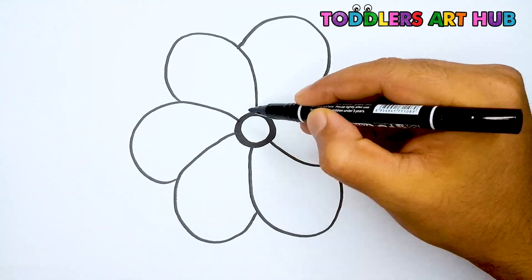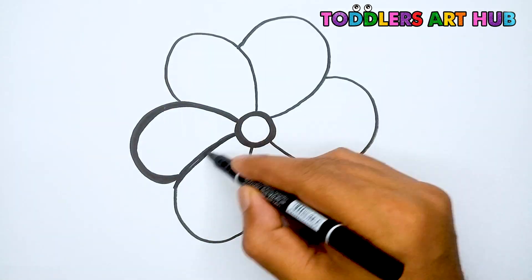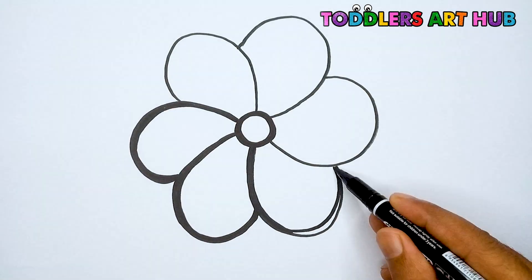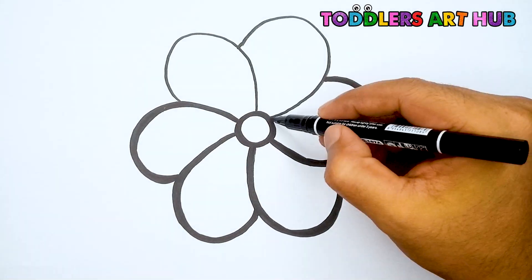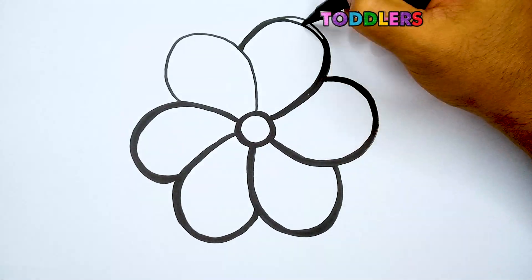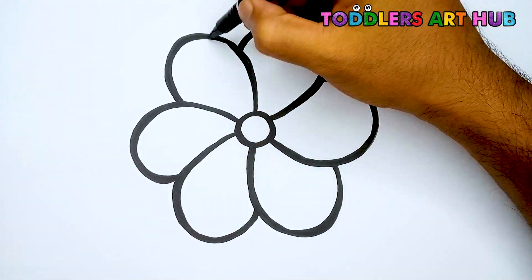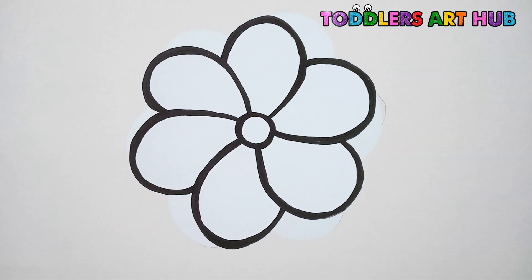Now, let's make the outlines bold and sharp to make our artwork pop. Look how nicely our flower is dancing. It looks amazing.